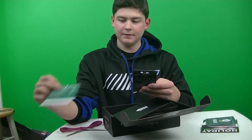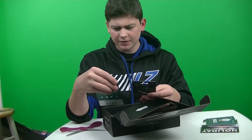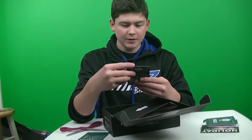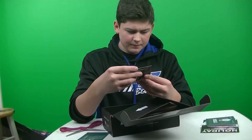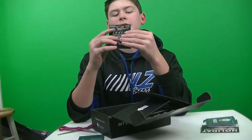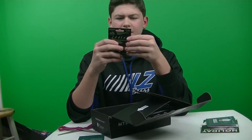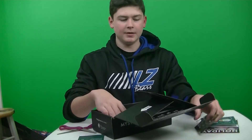First up we have the Perfection Lures Shakey Head. This retails for $5.99, it comes with three, and it's a quarter ounce. Looks pretty nice. This is your standard Shakey Head — it does have some weird wires attached to the head.